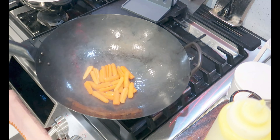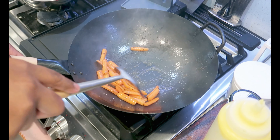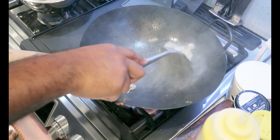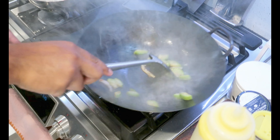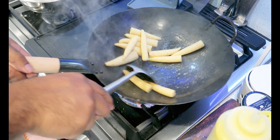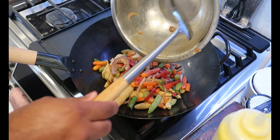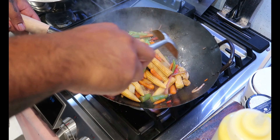Next up: carrots, asparagus, cauliflower, zucchini, bell peppers, snap peas and water chestnuts, and baby corn. Then add all the vegetables back into the pan and finish it with the sauce. Cook for one minute — you're done. Yum!